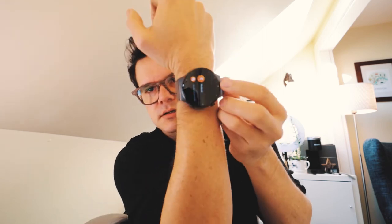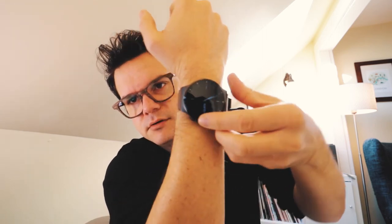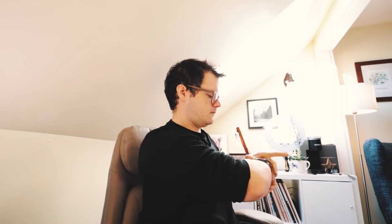You can scroll around and there's just too much to go through in a demo, but you've got the weather, notifications, a compass — look, now it knows where I am, pointing north, I can see the mountains.